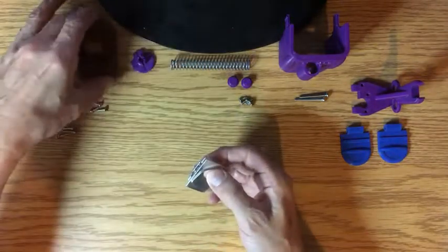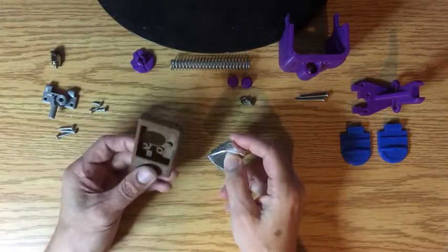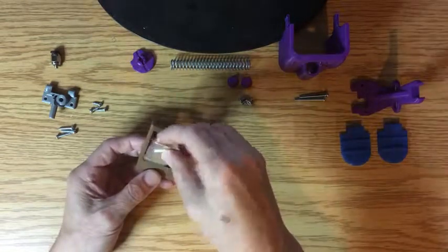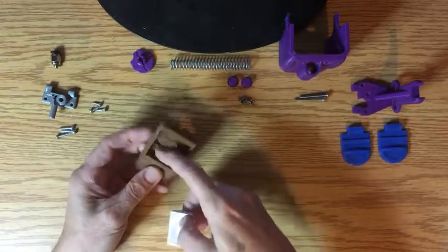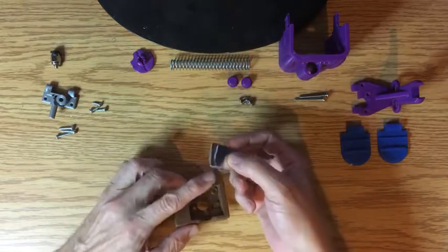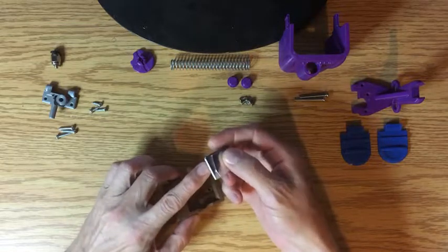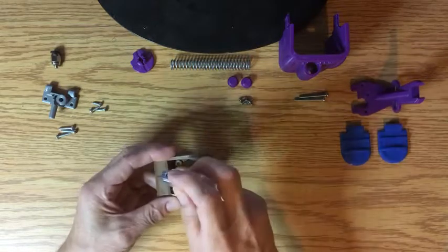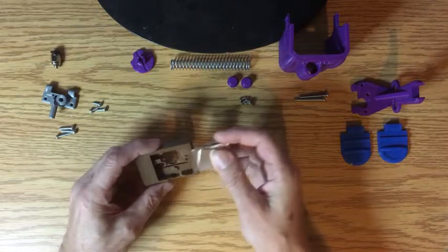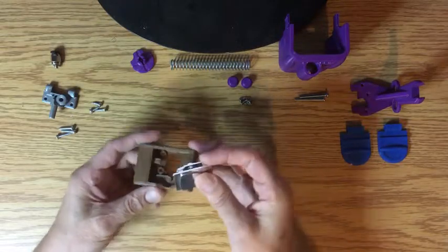Put that together with no screws in it, and this is the base for it. It's got the little guide right here where it guides the filament up into the drive gear. Without that, it's a real pain in the neck when you try to feed it in — you have to wiggle and work it until you get it just right. But with that piece there, it goes straight where it's supposed to go.